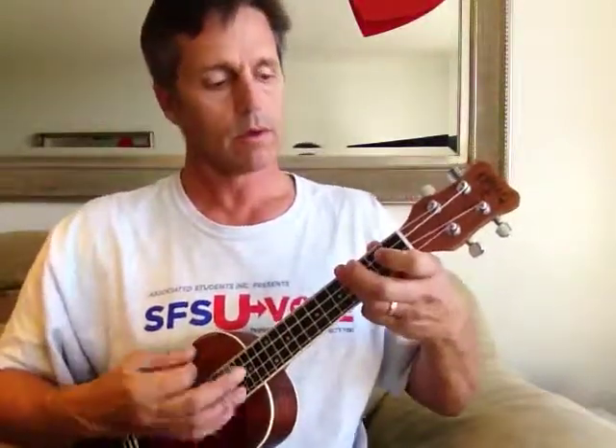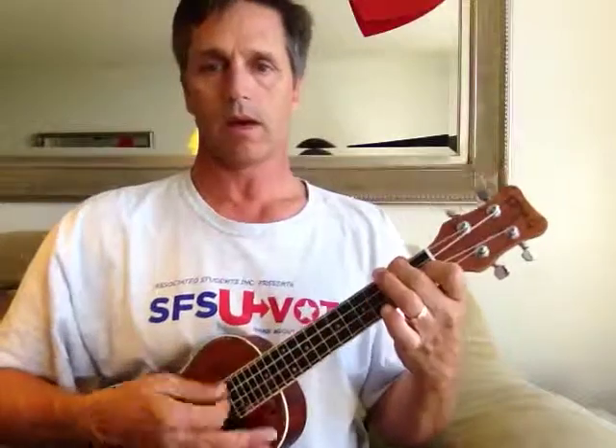A minor, G, F. A minor, G, F, E. A minor, G. F back to G. Then the C. G. C. E.